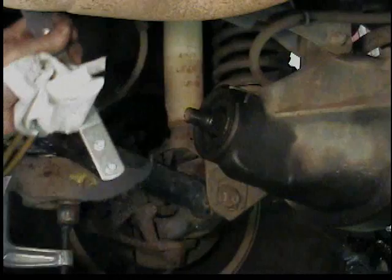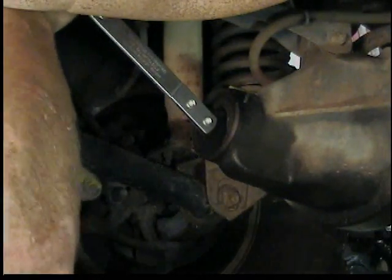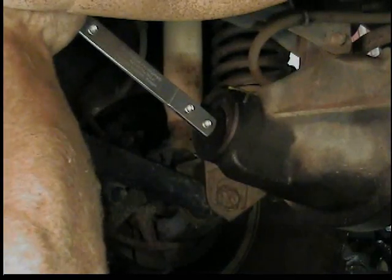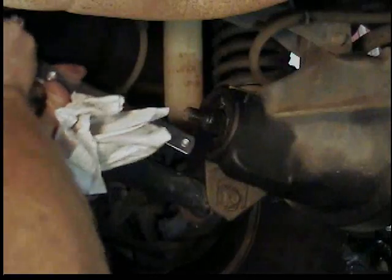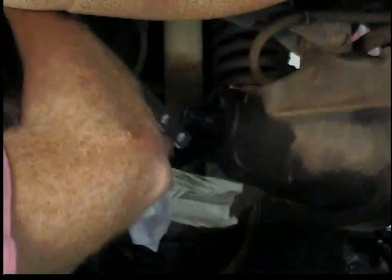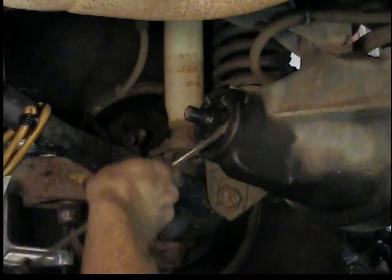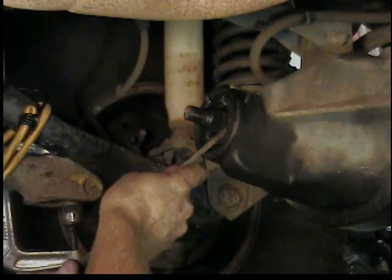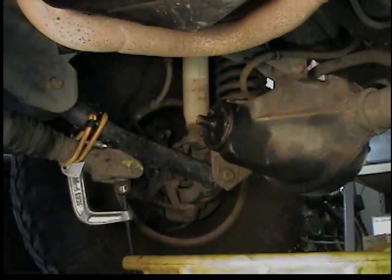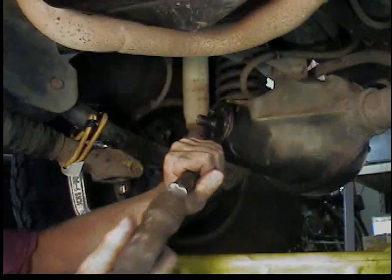Then we've got to pull the seal. I used a seal puller at first, but all it did was break through the seal's case — so that didn't work. Then I went to the old pry-it-with-a-screwdriver method and it just laughed at me. So I got more serious and hit it with a hammer and chisel. It's a flanged seal, so I just kept bending that flange in until it moved.